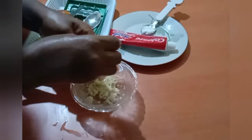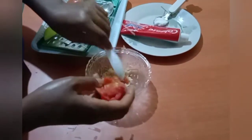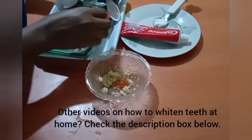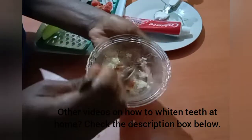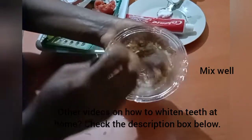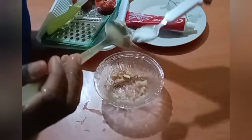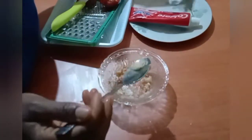I've made other videos on how you can whiten your teeth as well — the links will be in the description box below. This is the garlic and the tomato — mix it properly. Now add just a pinch of salt.